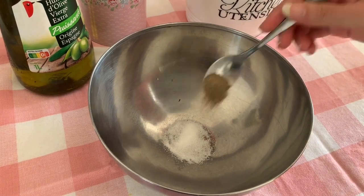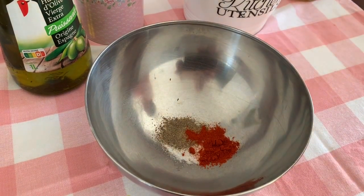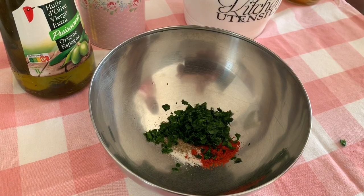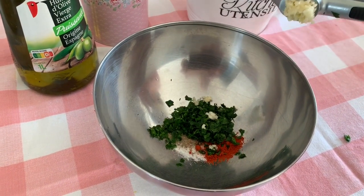Firstly, I prepare the marinade for the quails: some salt, black pepper, hot pepper to taste, chopped parsley, garlic, and of course olive oil.